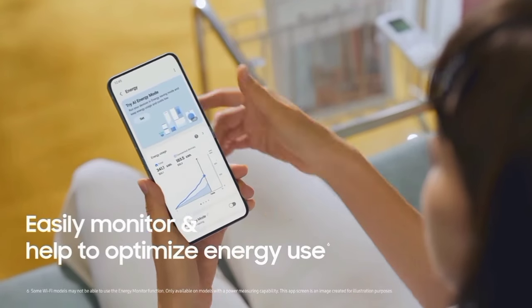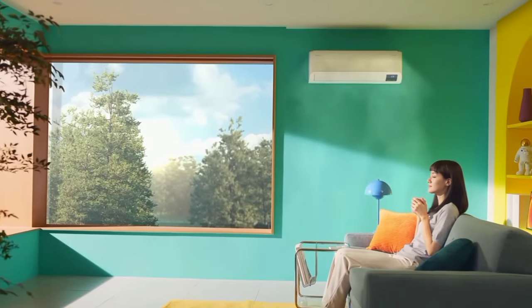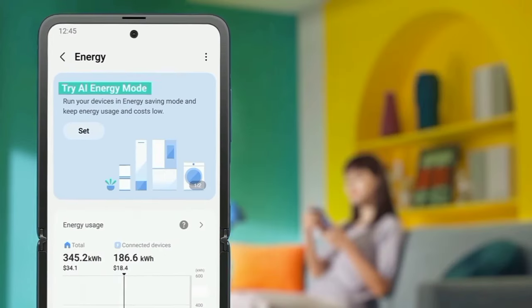If you install SmartThings, you can connect the AC to your mobile phone. Google Assistant and Amazon Alexa are also supported.